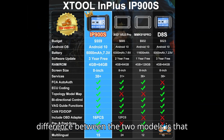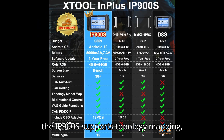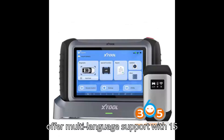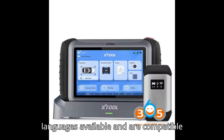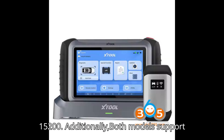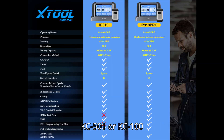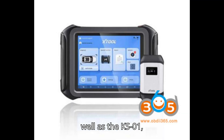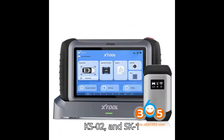One major difference between the two models is that the IP900S supports topology mapping, while the IP900 does not. Both devices offer multi-language support with 15 languages available, and are compatible with video scopes such as the J2100 and J2200. Additionally, both models support key programming when used with the KC501 or KC100 accessories, and also support the M821 and M822, as well as the KS01, KS02, and SK1 emulators.